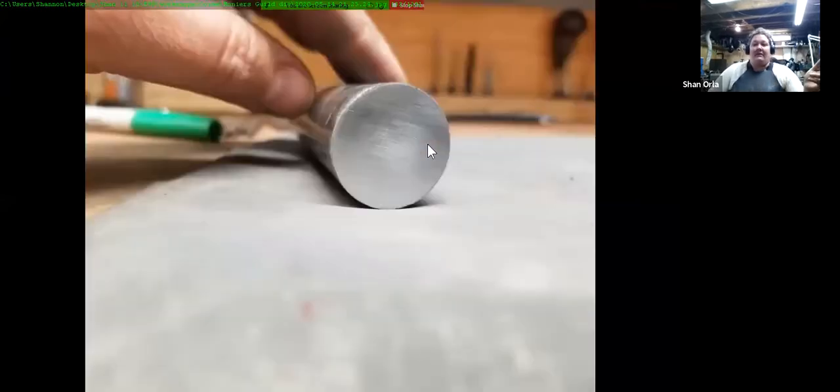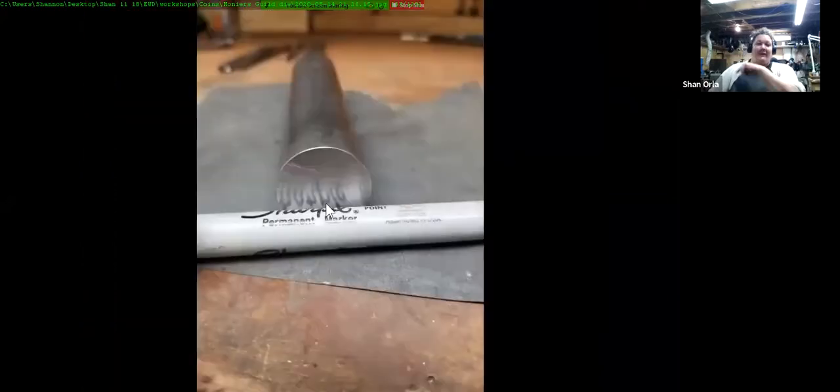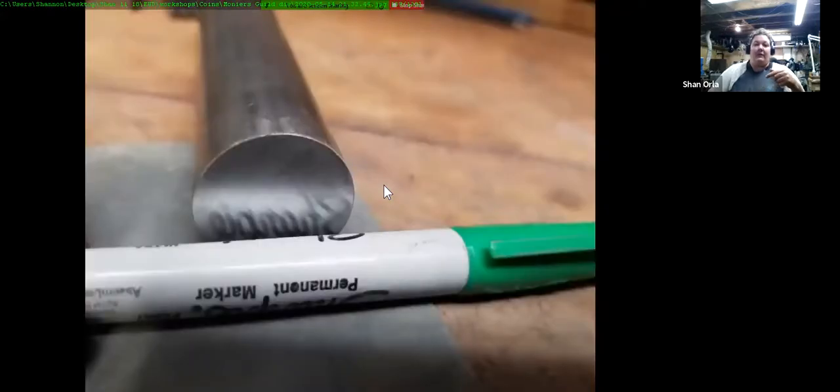At 360 grit, carrying on — cutting in different directions, turning it to keep it flat. At 600 grit, starting to see shinier; you can actually see a reflection. At 1000 grit, looking quite good. This is what we're going to be putting into the face of it.